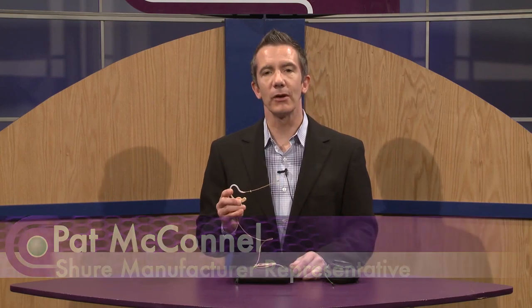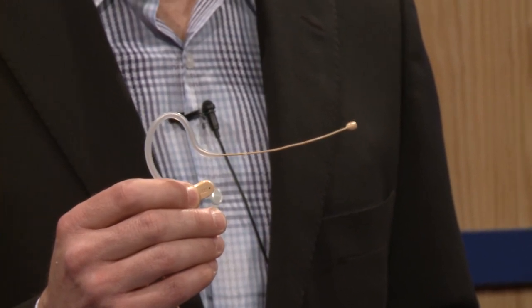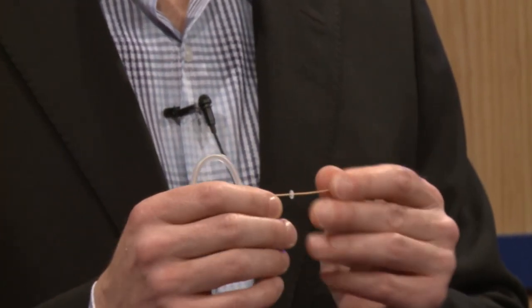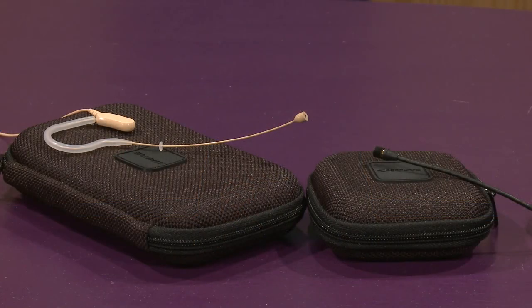The first one is an earset microphone that we call the MX-153. The 153 is an omnidirectional microphone with a small capsule, moldable to the ear. It has a small plastic base that I call the ear ballast that keeps it close to the head and allows it to stay stable if you were to turn your head in presentations.